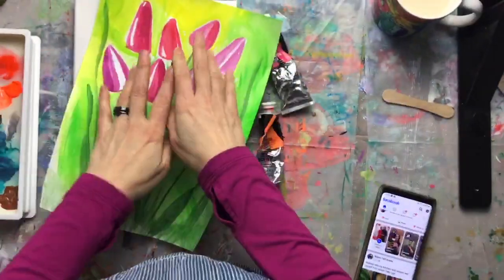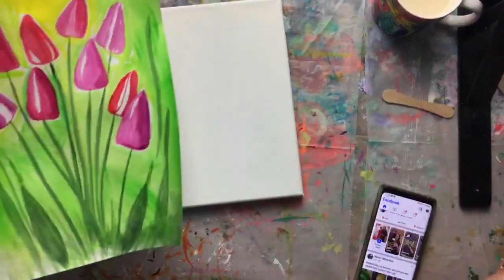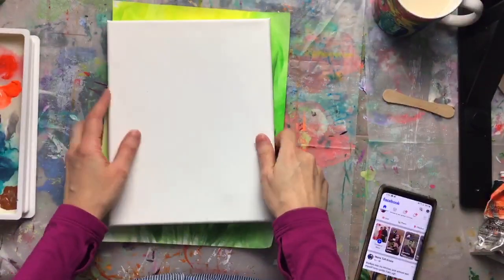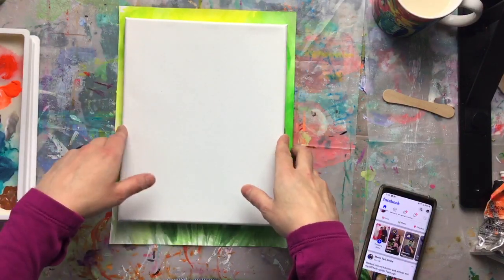I'm going to flip my camera around and we'll get going. If we get cut off, just hang out — I'll start another live if the robots are unhappy. Here we go. I've got a chai tea with me today. This is our sample and I'll be working on an 8 by 10 canvas, which is smaller than my sample, so I need to be mindful of that when putting together my design.